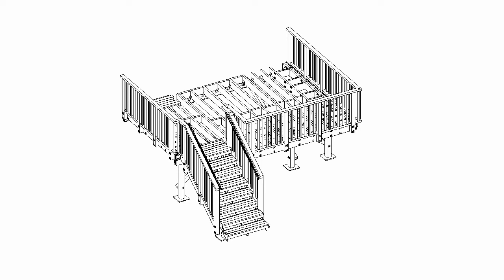I've put together a drawing of a sample deck with handrails which is 1.5 metres high, and we'll use this as a base.